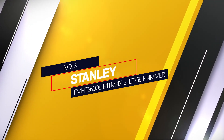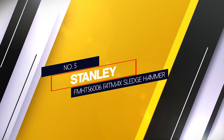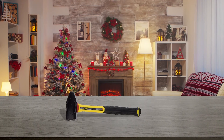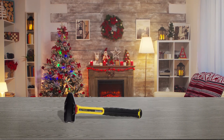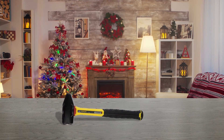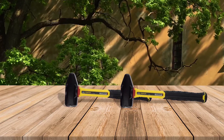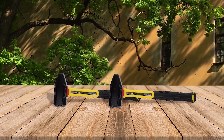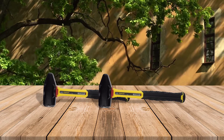Number five: Stanley FM-HT 56006 Fat Max Sledge Hammer. Stanley is a trusted tool brand. It features a dual head with a bullet nose on one end and a standard strike on the other side. It also features a shatterproof fiberglass handle that measures 33 inches to help you achieve the right amount of leverage to deliver force. However, while the handle does feature particle dampening and anti-vibration, many people found that the grip could be uncomfortable with extended use, leading to blisters over time.